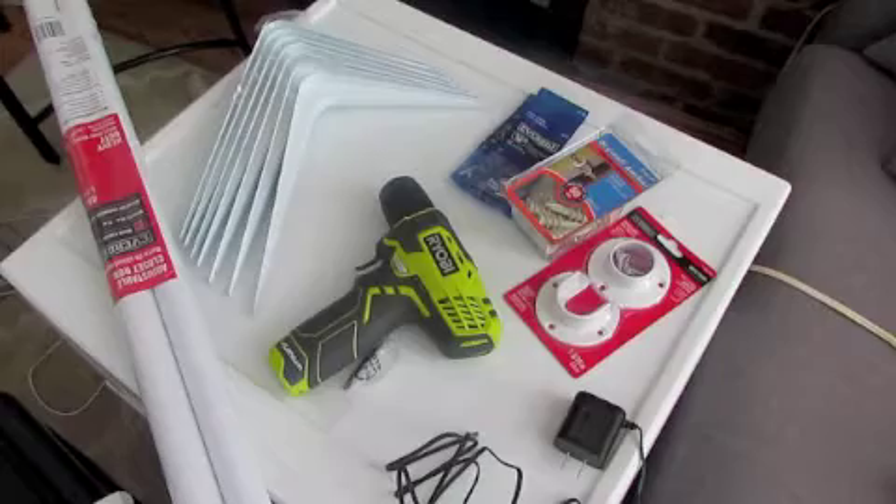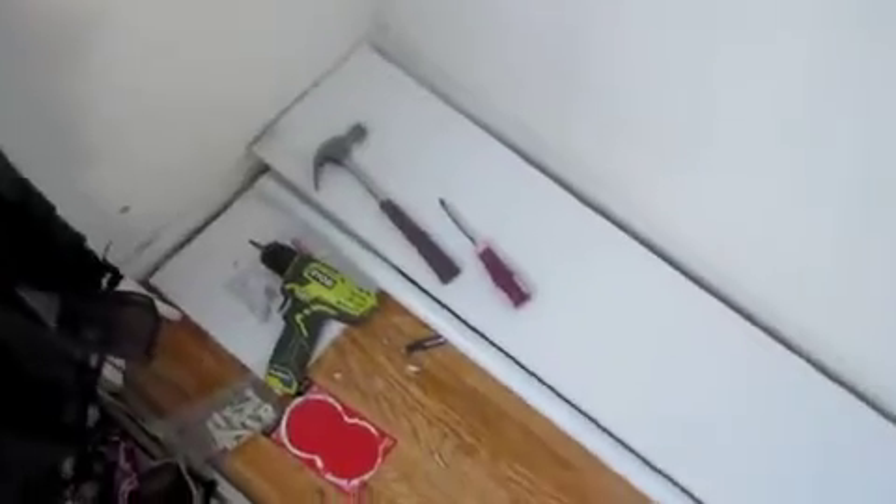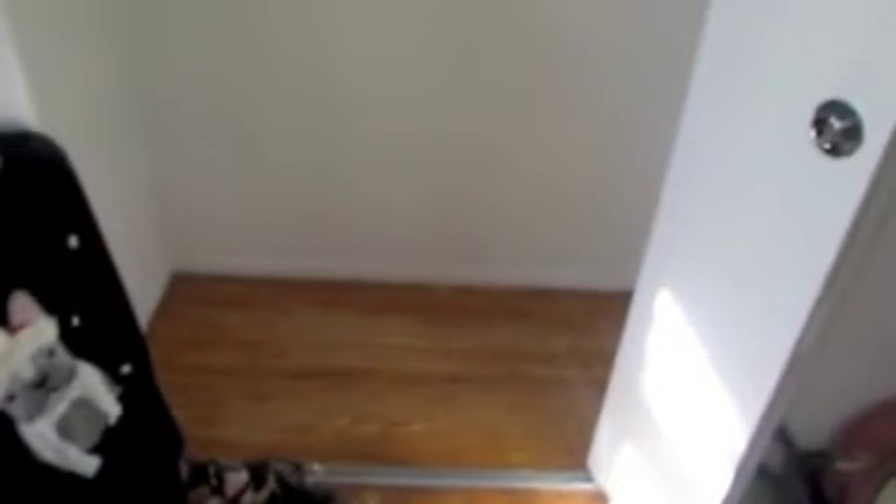They also pre-cut the boards for me to fit into my closet based on the measurements I already took. Here is my empty closet — you will need to take everything out. I hope you really like my little Frenchie sweater with the Christmas hat, super cute.